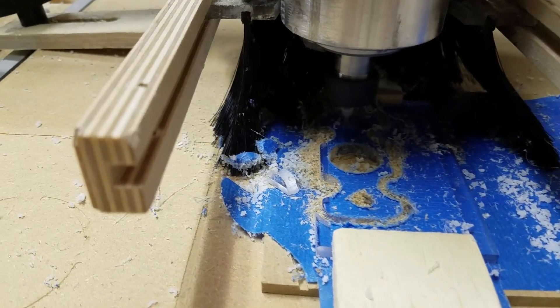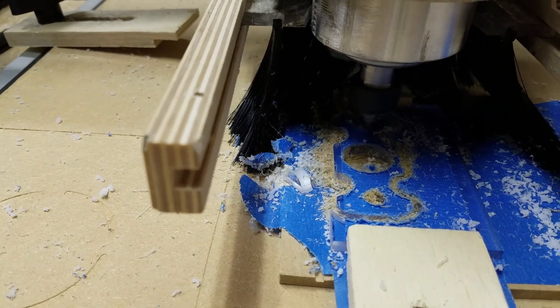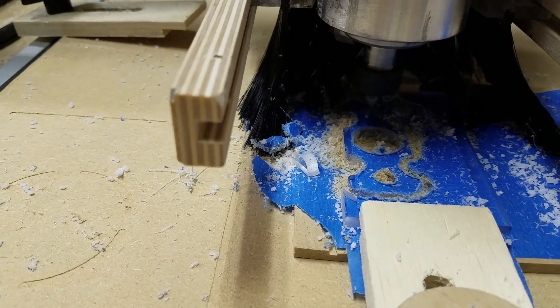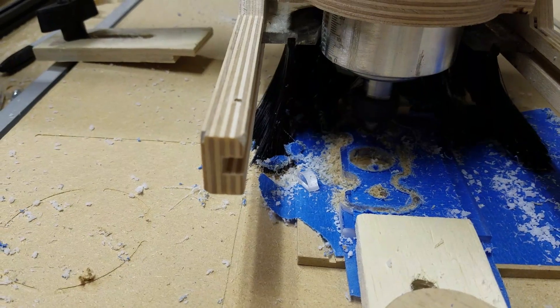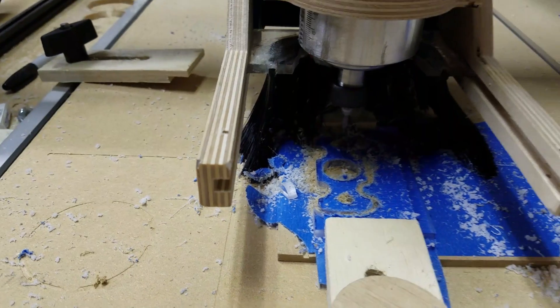Moment of truth. Hopefully this guy will get everything. This is the last hole — we've only got about three more passes to go. Looks like it's holding up pretty well. Oh please, oh please, oh please. Last one. Looks like it did it. Hooray!